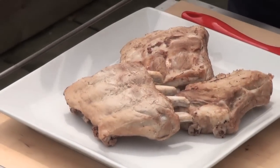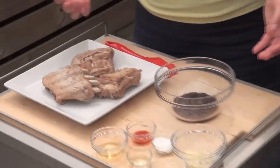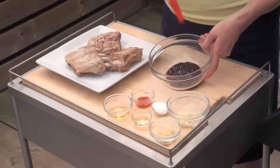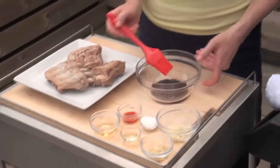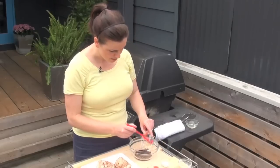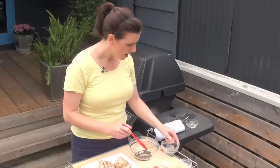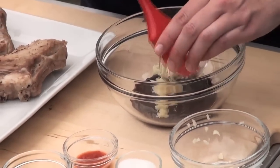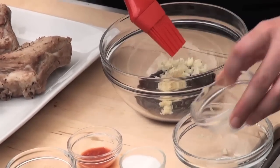So now I'm just going to make a really easy glaze to go on them. Now these are our sweet and spicy glazed ribs and it starts with hoisin sauce, which is a delicious Asian sauce. I'm going to add some minced garlic and some minced fresh ginger. This is a really nice change from your typical sweet and sour rib.